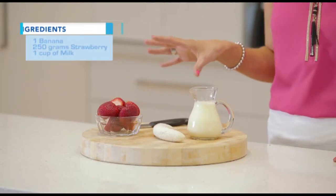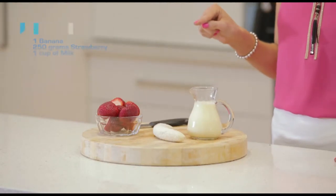We have got a punnet — 250 grams of strawberries — a frozen banana, and then of course half a cup of milk of your choice.